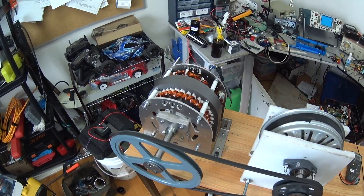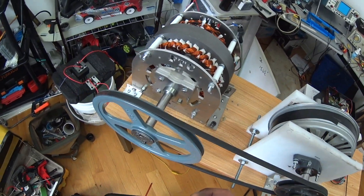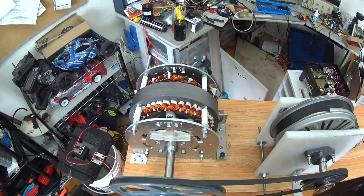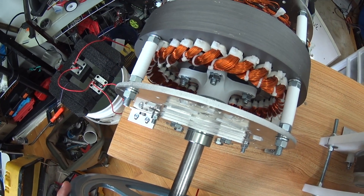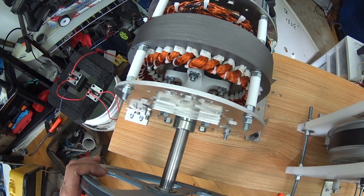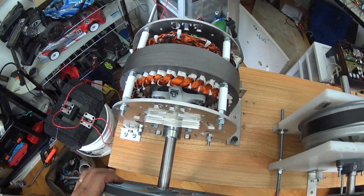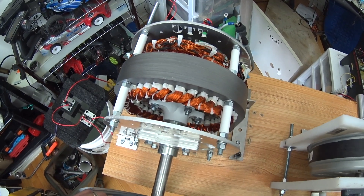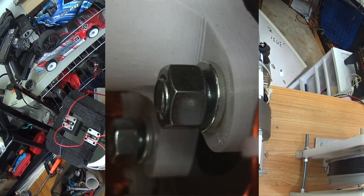Hi everybody, this is Amir reviewing the FTC generator 30 kilowatt, which I got from FTC yesterday. I was very excited, but there were some loose bolts inside the rotor. I contacted FTC and they told me I have to tighten them — they said probably during shipping. Well, okay, but during shipping the four or five bolts came loose — I doubt it very much.